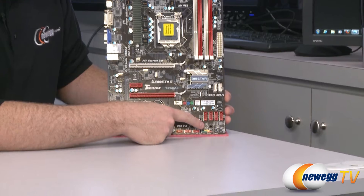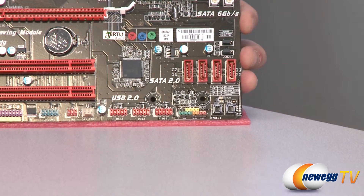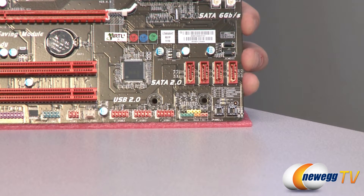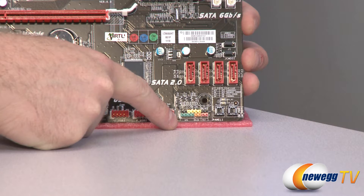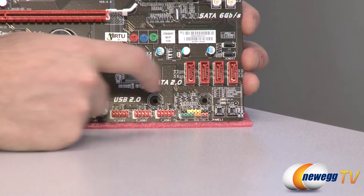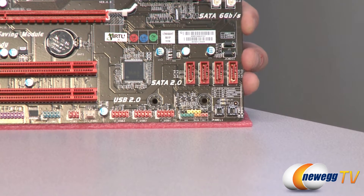Let's go over everything in more detail, starting down in the bottom right. First off, you have a couple of surface-mounted power and reset buttons — handy if you're doing an outside-the-box build. Right above those there are two debug LEDs that will light up to help you troubleshoot your board if you're having problems on initial startup. Next to that you have all of your front panel headers, labeled by different colors on the pinouts, with labeling on the board indicating the positive leads for your LEDs.